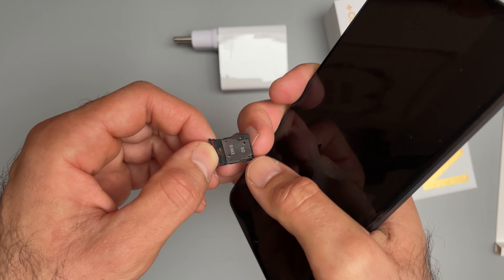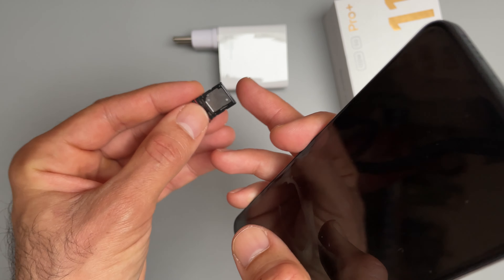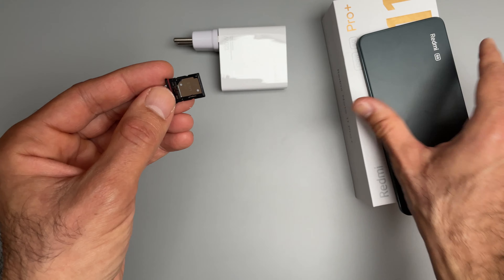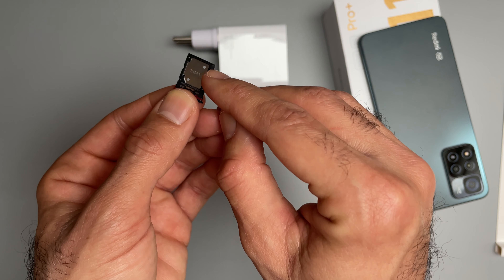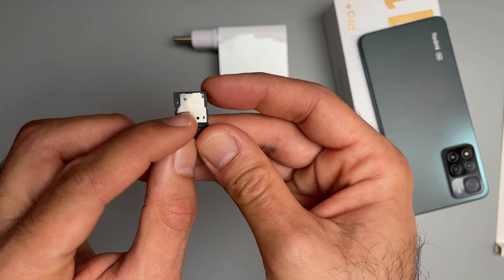You can see there's a rubber gasket around the SIM tray, which is good for waterproofing. I think it's IP53 splash resistant, and that's confirmed by this rubber gasket. Here's your first SIM slot and then your second SIM, and you can also use an SD card, which is great.